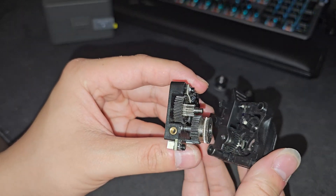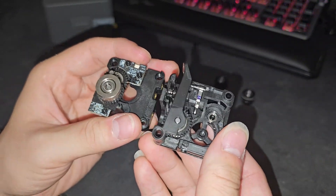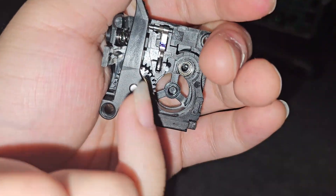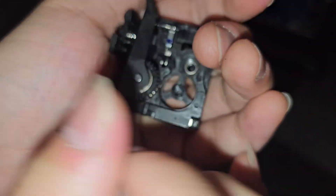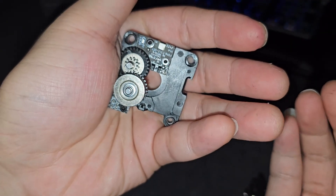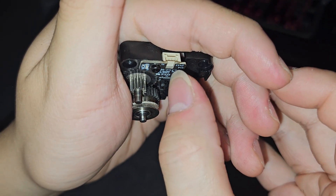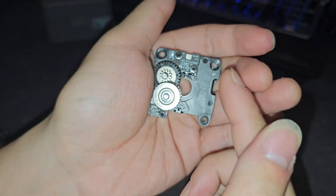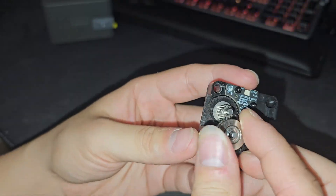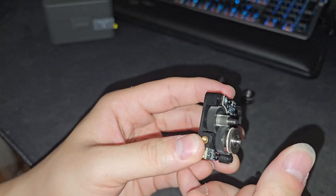Looks like there's not a spring like on the Anycubic Kobra S1. The spring and the filament sensor are right here. A quick run-through: the filament goes through this spot right here and then it senses the filament — that's where the filament sensor is. That is also the filament sensor design on the Creality K1 Max for the new CFS. Look at how smooth this is — I love working with gears.